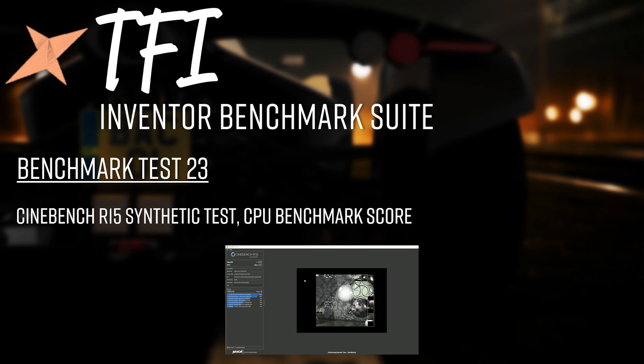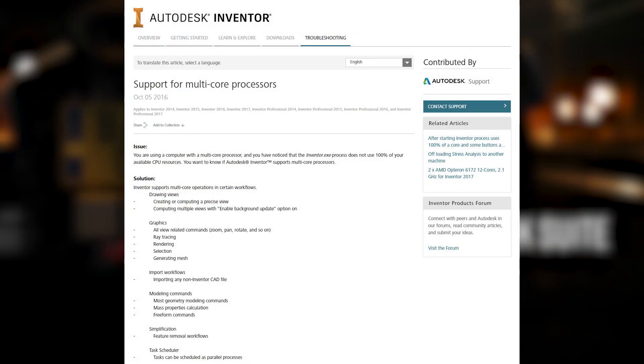The final test is Cinebench — a standard industry CPU benchmark — run on all tested PCs as a sanity check on CPU performance across all the tests. I'll also show Autodesk's published page listing all Inventor features that now claim to utilize multi-threading, and we'll see whether the benchmark results actually support those claims when real PCs are put through the suite.